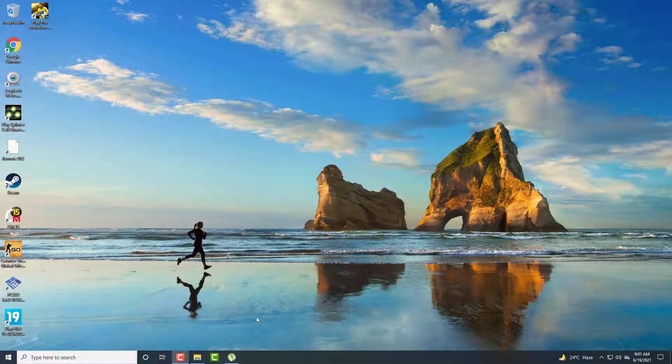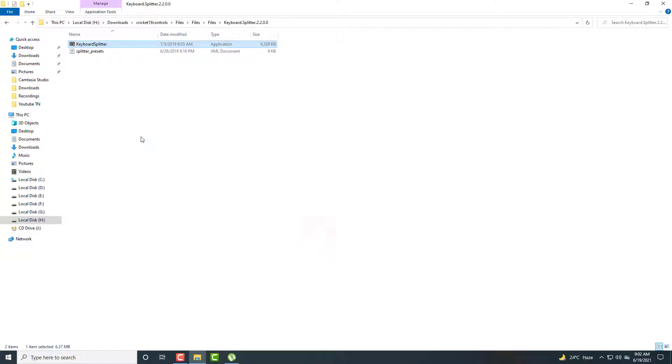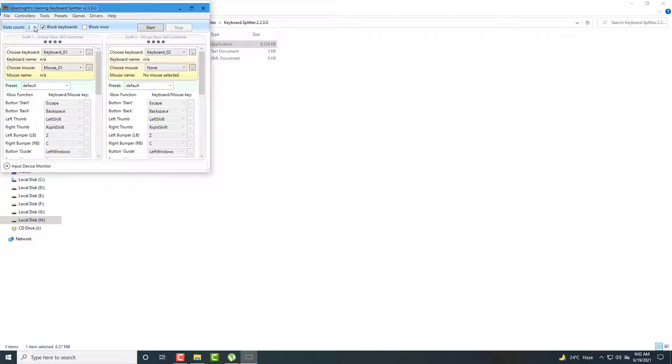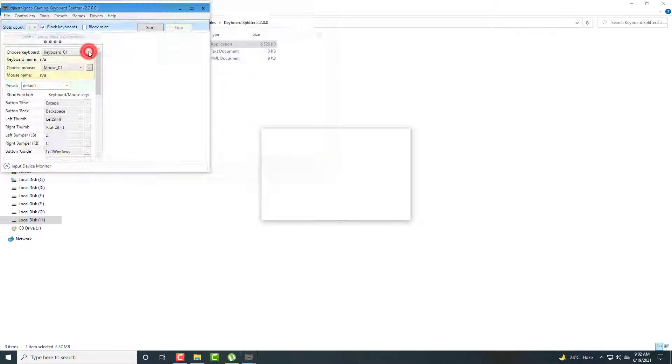After restarting the PC, again go to the extracted folder and launch keyboard splitter, run as administrator. If double click doesn't work, run as administrator. Now select slot one, and select presets in the imports. Go to imports, select this preset, and select this Cricket 19 S folder file.